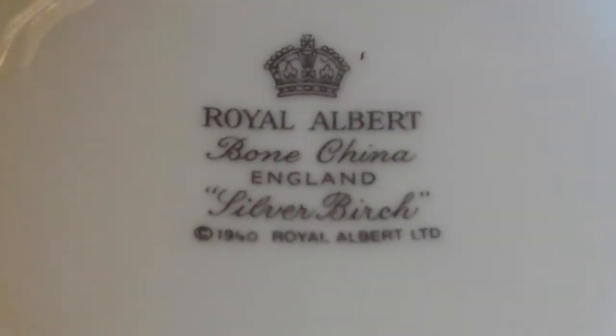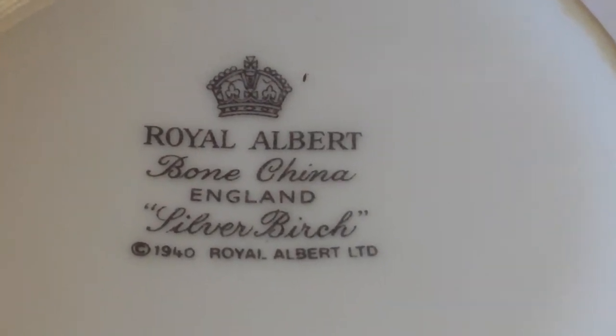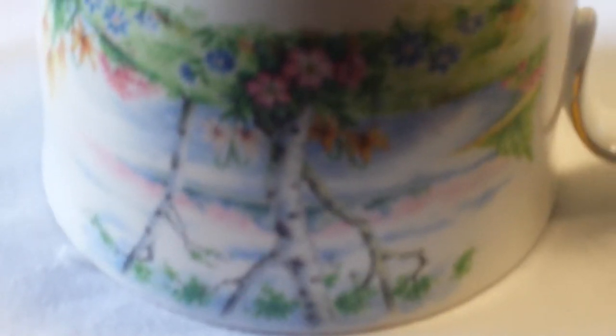Bone China, England, Silver Birch — 1940, Royal Albert Limited. It's actually dated. It's a pretty desirable pattern. This is going for a no reserve.